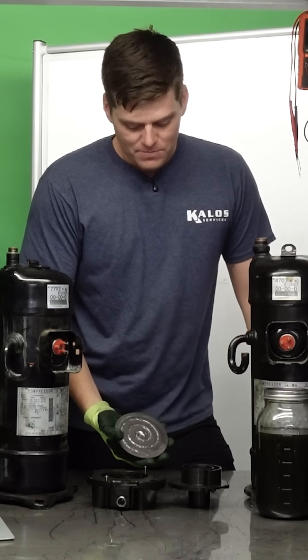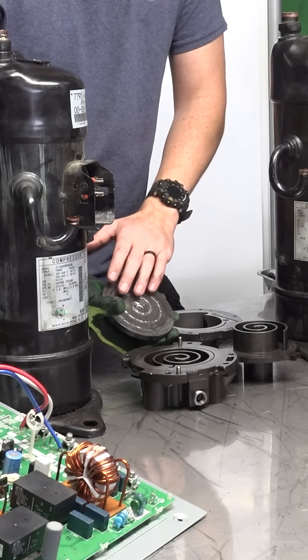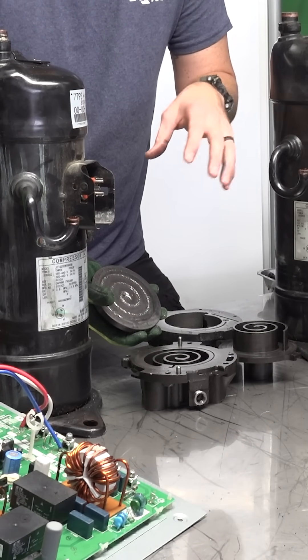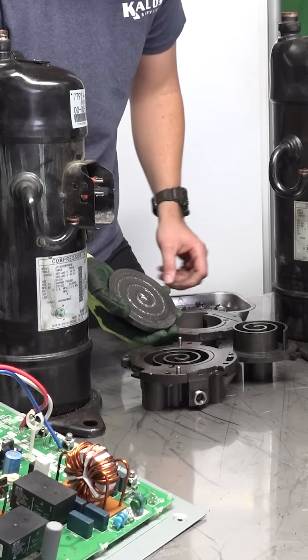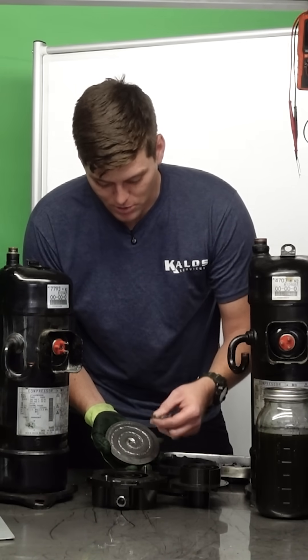I'll show you what happens — it turns it into a compressor cooking surface. This is a cast iron skillet brought to you by your local provider. It has completely ruptured and broken off every tiny little piece of scroll off of these scroll plates to the point where there's nothing attached.